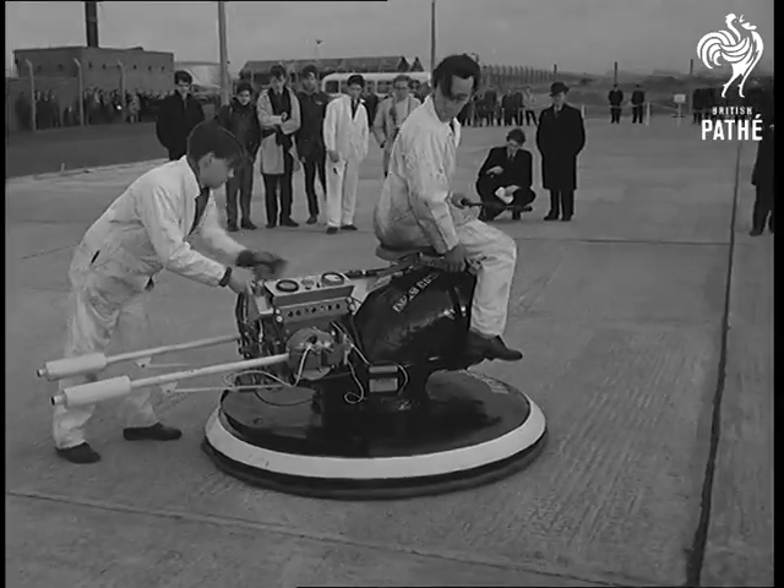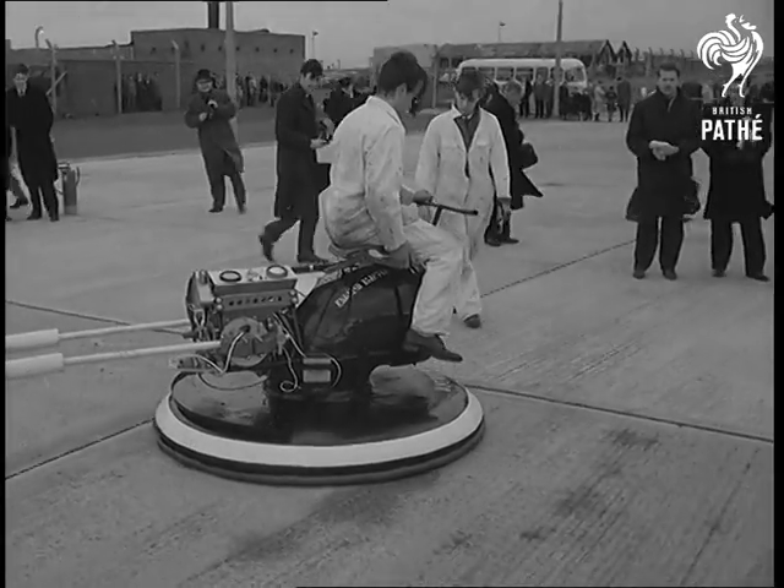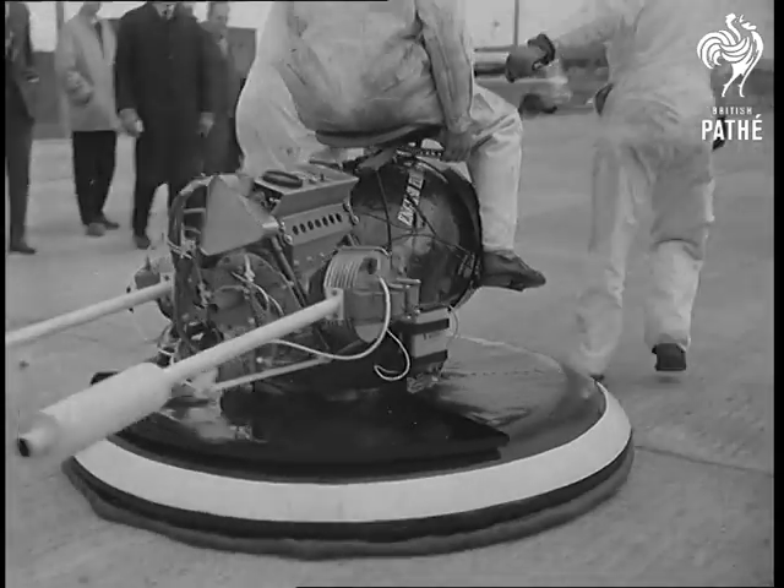Then with a push-off on the first test, they hoped it would go for a quarter of a mile. The experiment had the blessing of the young men's employers — a good exercise for engineers of the future.